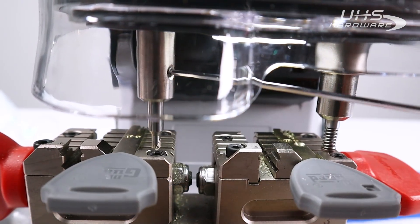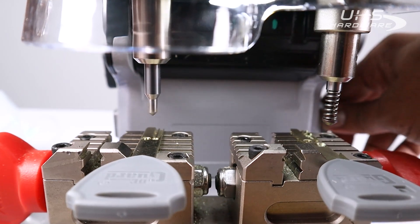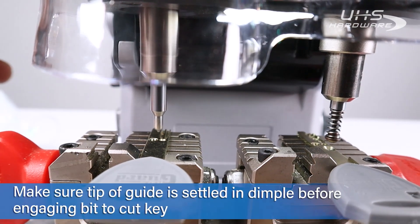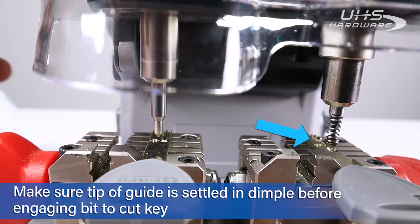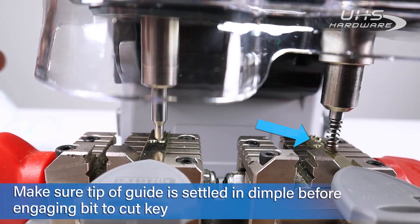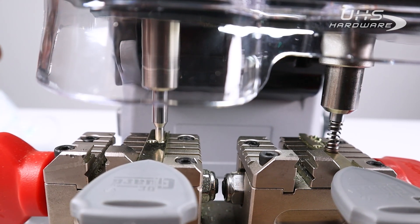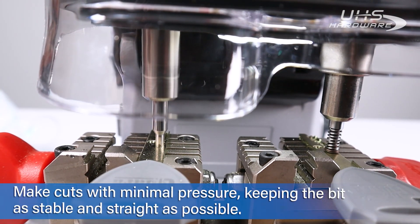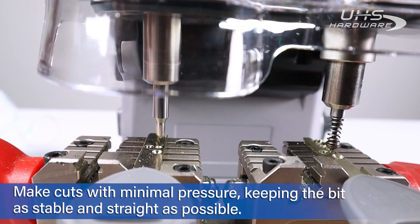We're going to turn it on and get to our first cuts. The point of this little plunger tip is that it lines up with the actual dimple, so you can make sure you're straight with it. As soon as it settles in, you pull down and it only goes as far as that tip reaches.